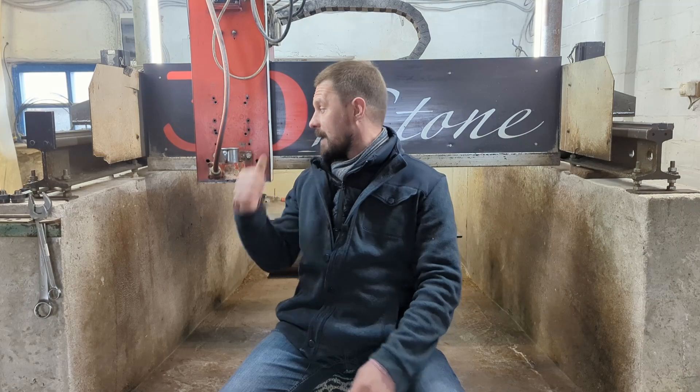Hey everyone! What I'm going to show you is an even more inappropriate way to use the machine behind me. But this doesn't make it any less fun. Let's mill some steel. Cheers!